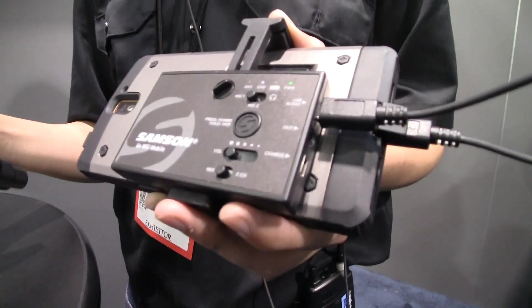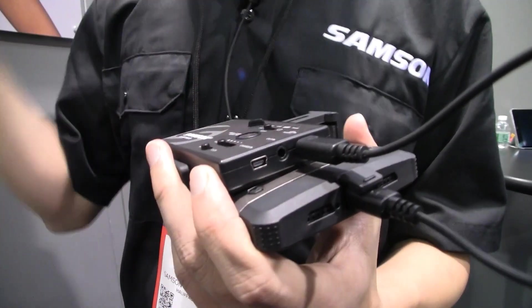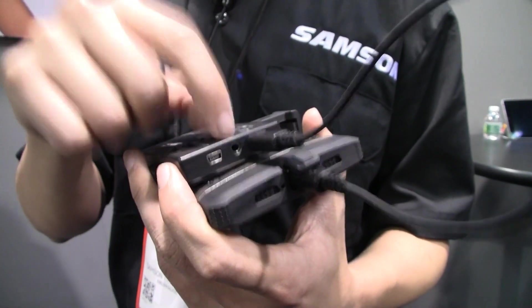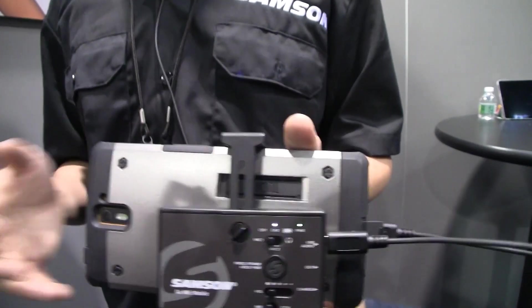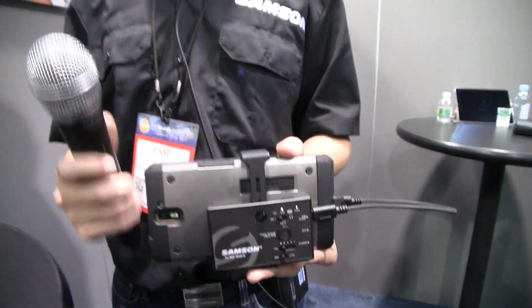What about monitoring — can you monitor? That's right. Because sometimes when you monitor through the app it's a bit latent. So we have an audio out over here. You can plug your headphones right in there and monitor directly. Inside the app, you can be listening to whatever is coming out of the transmitters.